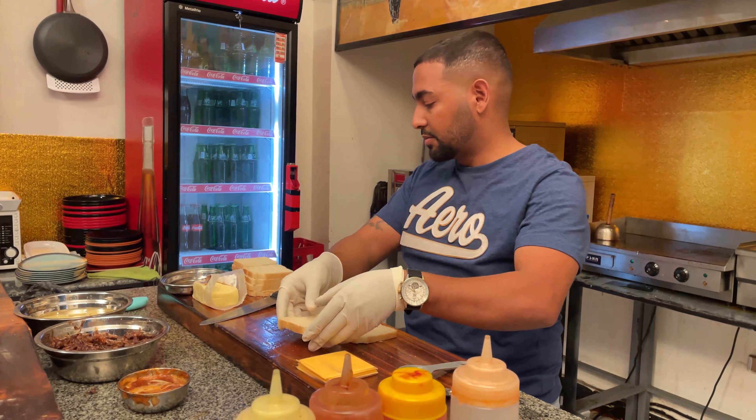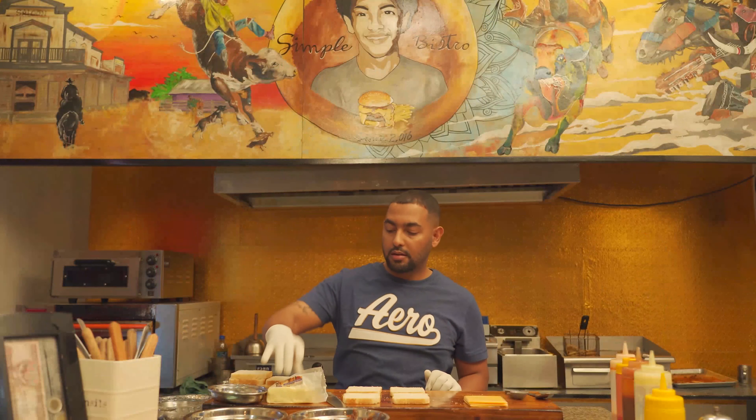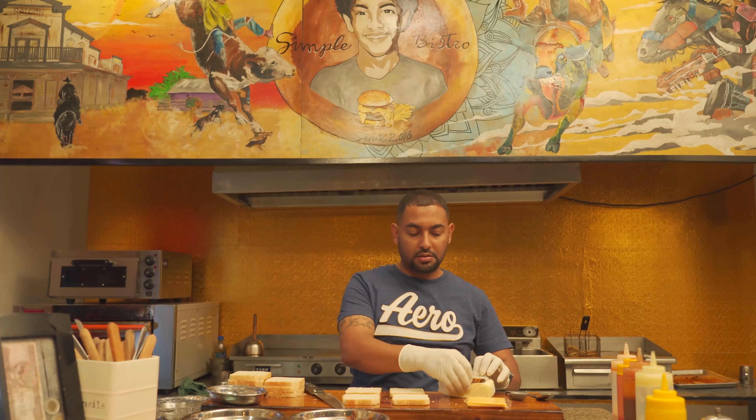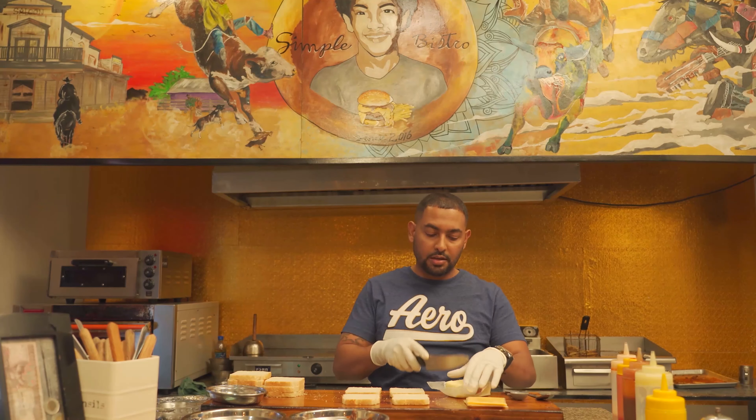There is a slice of bread. There is a slice of bread. There is a slice of cheese. This is a slice of bread. This is breakfast. I am going to cook some bread.